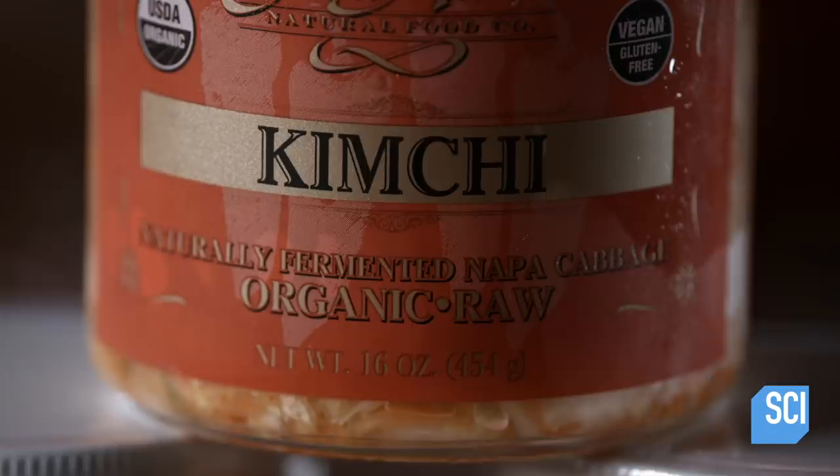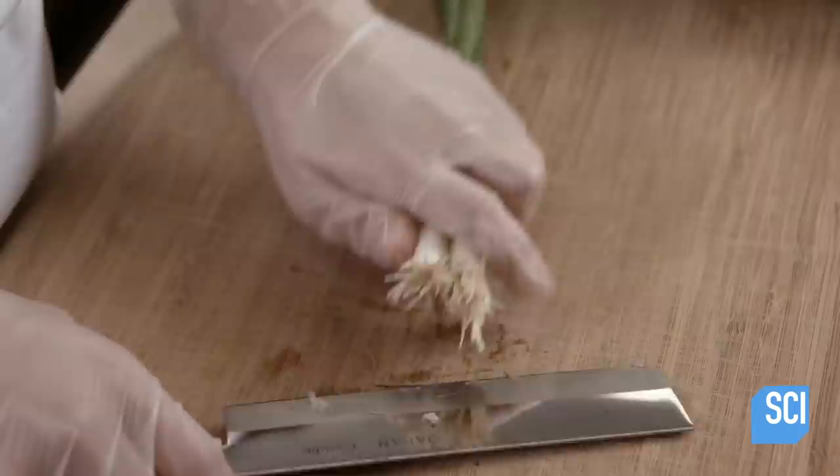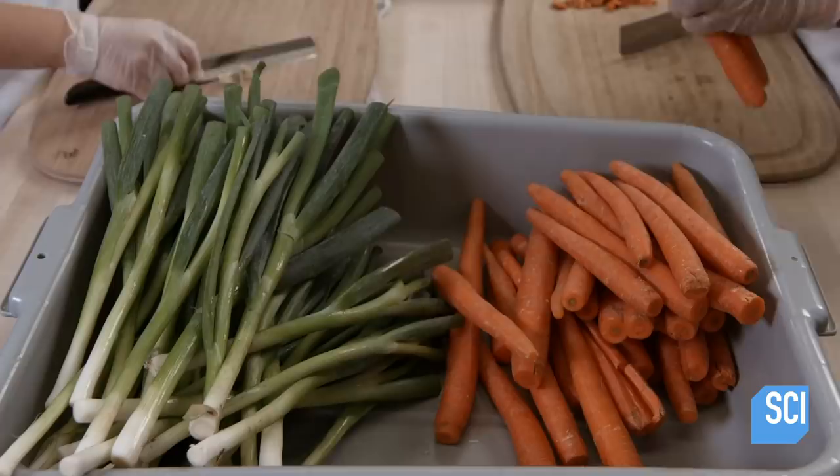Full of stomach-friendly probiotics, kimchi is believed to be good for one's health, which is why demand is on the rise beyond Korean borders. Making kimchi starts with a preparation of organically grown vegetables. There are many different recipes for kimchi — this one is vegan and less spicy than some other versions.